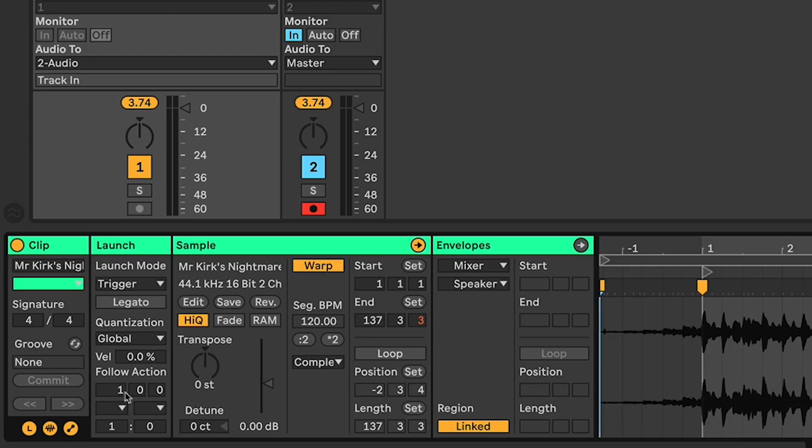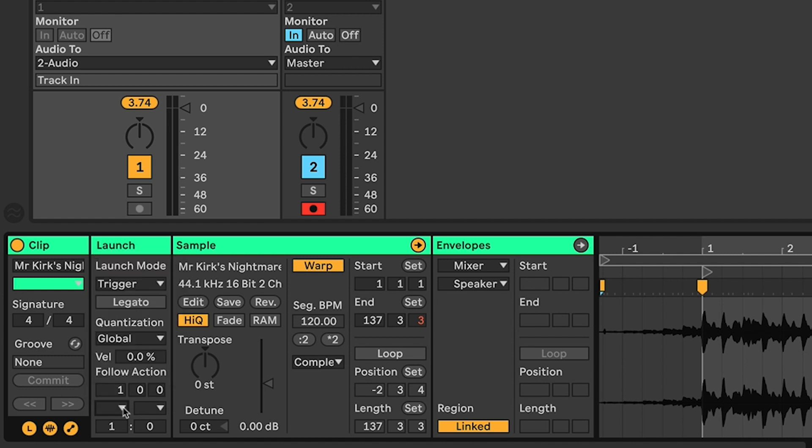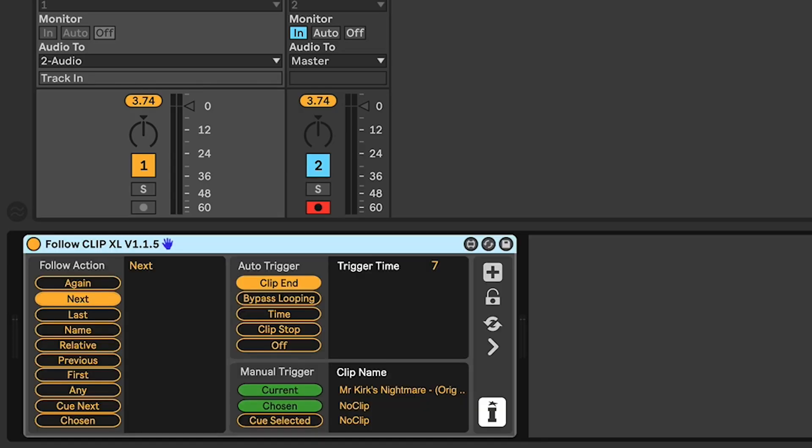As you'll know, with any clip in Live you can set up a follow action to perform a number of different things — play again, play next, etc. — but after a certain amount of time in bars, beats, and the other thing from when you launched the clip originally. I on occasions want to use Max for Live to create loops in clips, so that won't work because I want the follow action to happen at the clip end, and that's exactly what this device does.